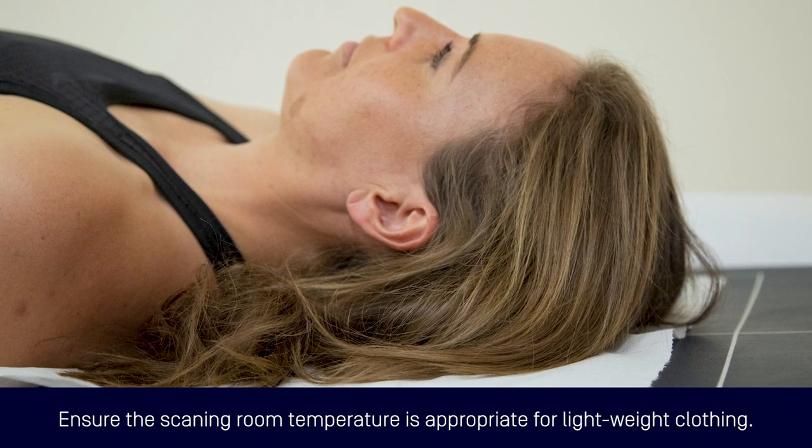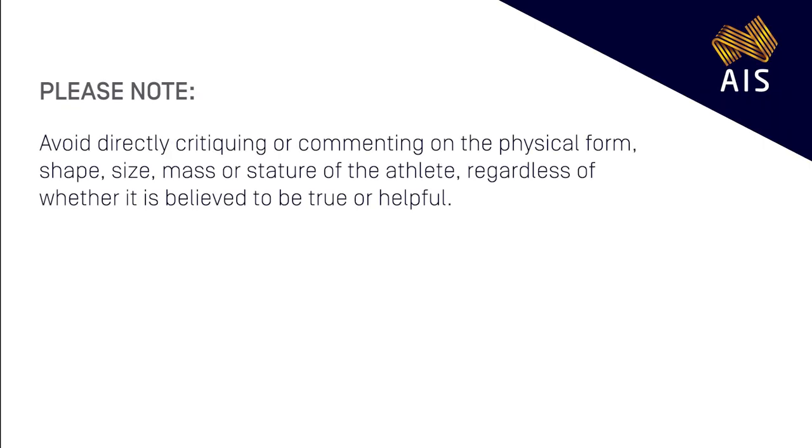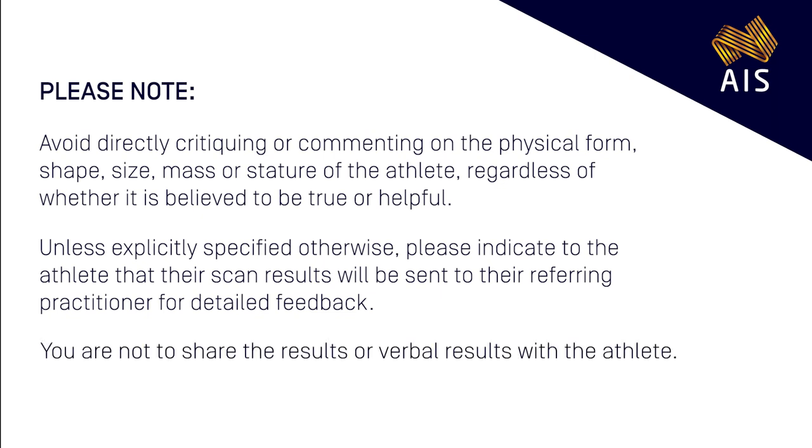Ensure the scanning room temperature is adjusted to accommodate the athlete wearing only lightweight clothing. Avoid directly critiquing or commenting on the physical form, shape, size, mass or stature of the athlete, regardless of whether it is believed to be true or helpful. Unless explicitly specified otherwise, please indicate to the athlete that their scan results will be sent to their referring practitioner for detailed feedback. That is, you are not to share the results or verbal results with the athlete.